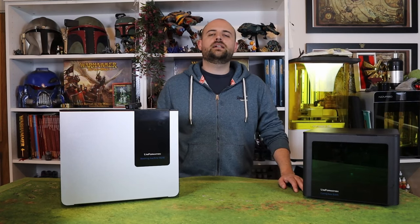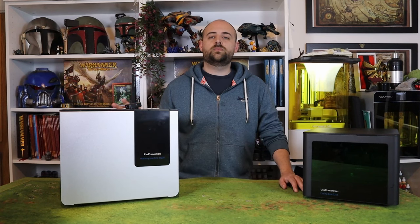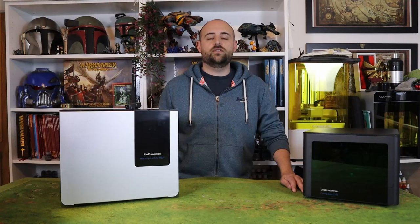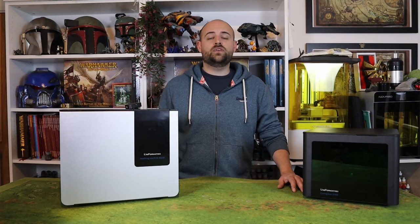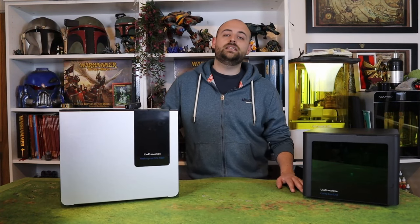You could tell me nothing else about a bundle except for the name Space Pirates and I would be so on board. I will show you guys all the bits and pieces that come with Space Pirates a little bit later in this video. But I have selected three of the awesome miniatures from this bundle — I'm going to print them out, get them ready, and get one of them painted up to show you the amazing detail.